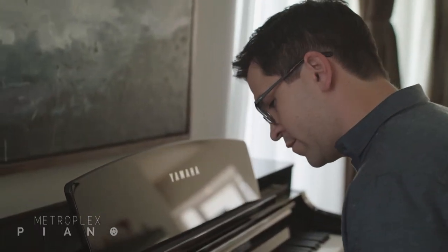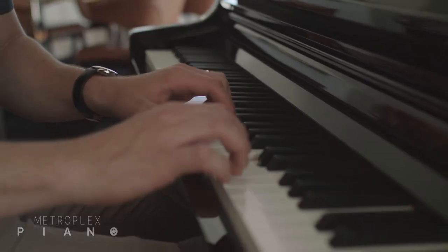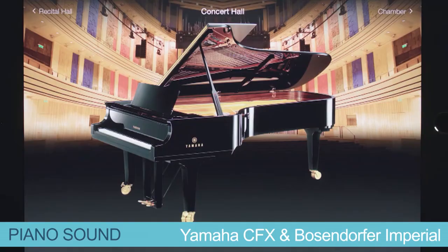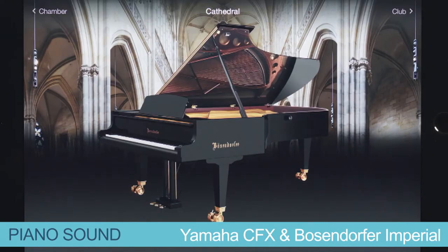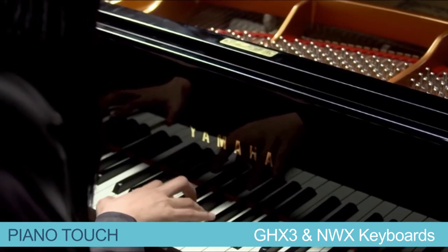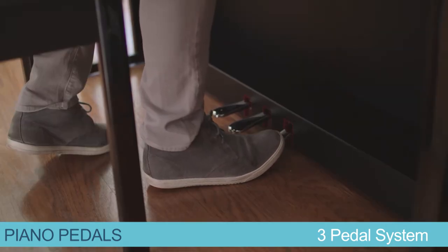As a piano purist, it's all about capturing that true acoustic grand piano experience. And the CSP achieves this by offering two world-class concert grand piano sounds, a piano touch that emulates the action of a grand piano, and even the three traditional piano pedals. Simply said, first and foremost, the CSP is a piano.